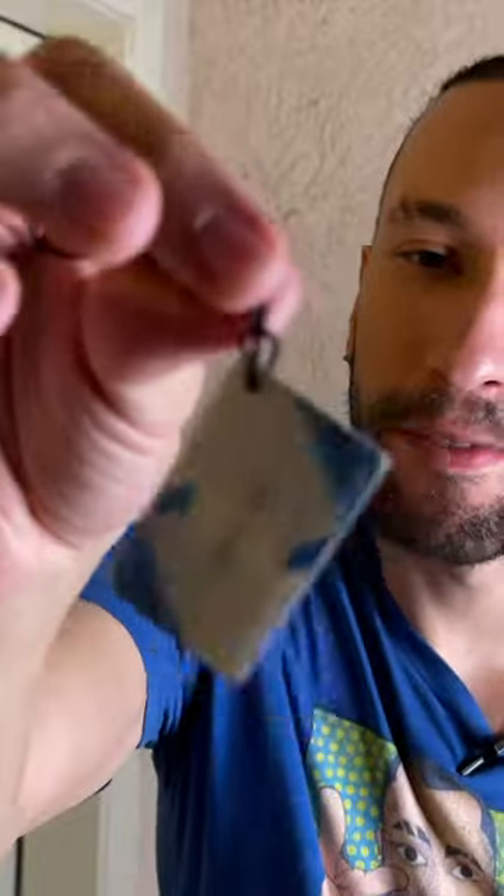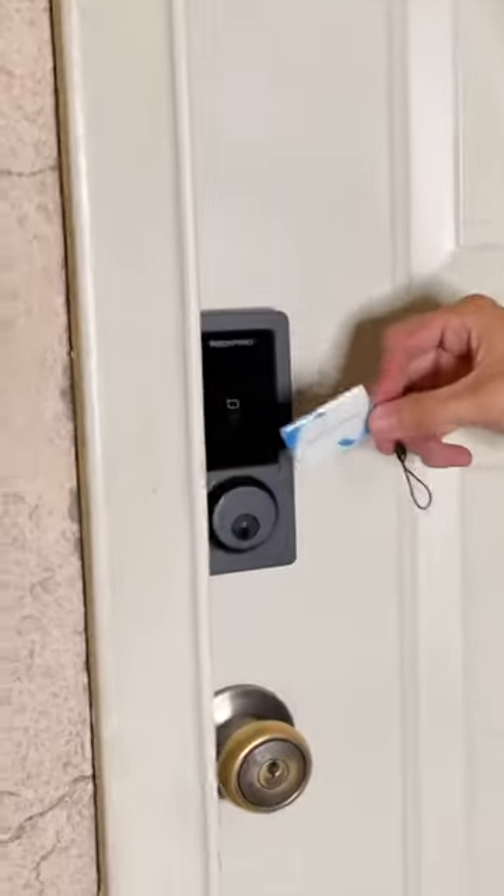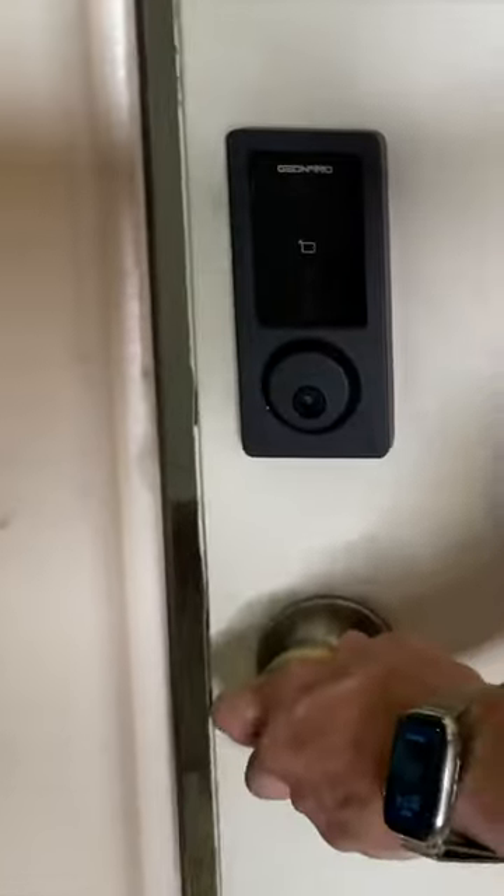What if you can act like you're a hotel and have an actual touch-sensitive key where you just touch it to the touchpad right here? Bam! Instant gratification. You get inside just like that.